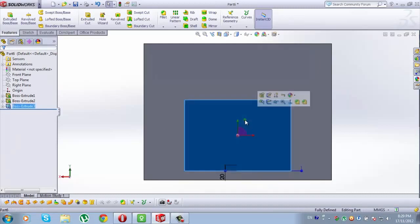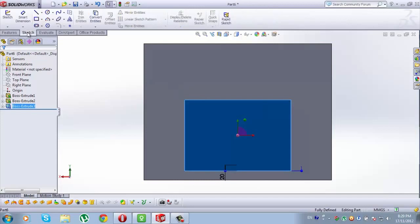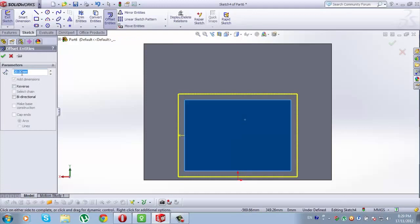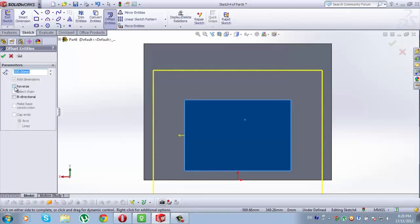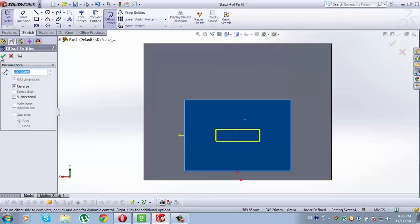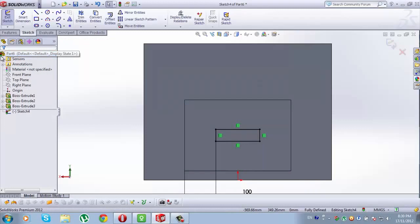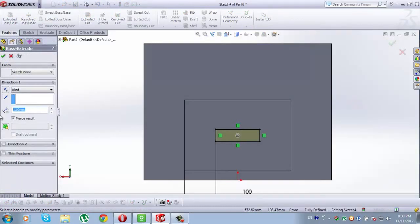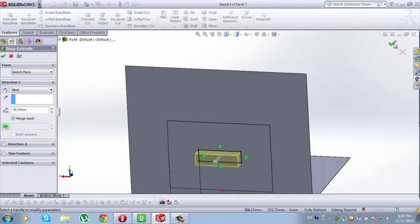Now select this side of Boss Extrude 3. When it is selected, go to Sketch. Here we are going to hit Boss Base sketch. Now type 100mm and go Reverse. Check this. Then go to Features, Extruded Boss Base, type here 40mm. Check this.